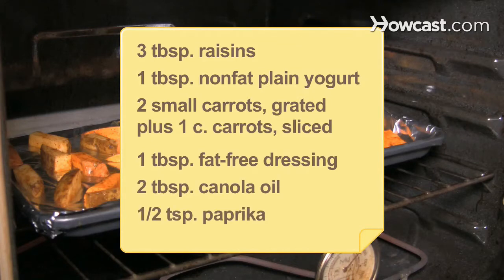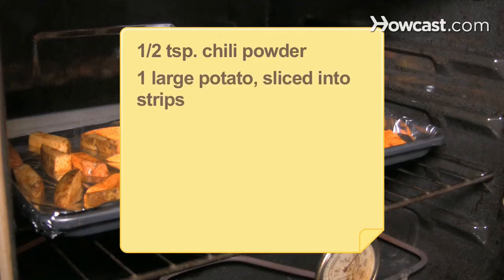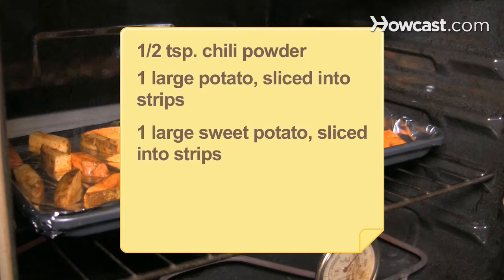2 tablespoons of canola oil; 1/2 teaspoon of paprika; 1/2 teaspoon of chili powder; 1 large potato, sliced into strips; 1 large sweet potato, sliced into strips; 1/2 teaspoon of salt.